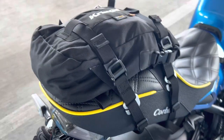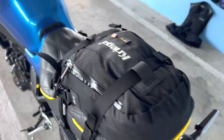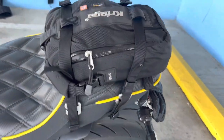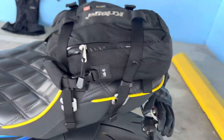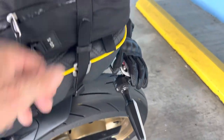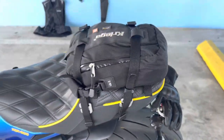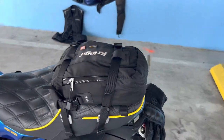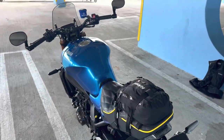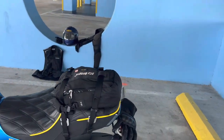On the back of the seat is a Kriega US5 dry bag — part of their modular dry bag lineup. It works very well. It's five liters, can expand to five liters, and it's pretty much watertight. The retaining straps stay in place underneath the seat, so when the bag is off there are just four little straps, two on each side. I also have a 10-liter version of this bag and a fuel bottle carrier that holds two one-liter bottles for long-range trips.